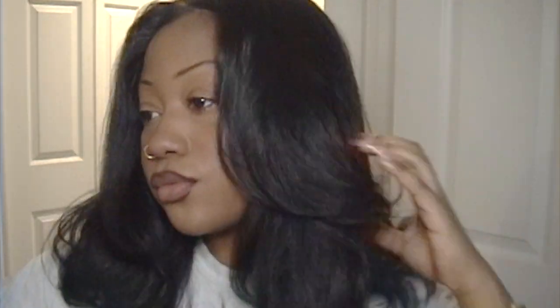My baby hairs — for the life of me, I can't do baby hairs, I don't even try. Just for the sake of this tutorial, I attempted baby hairs. Y'all are going to get what you get with this video. But like I said, the sole purpose is to show y'all how to cut the layers and how to get this look.